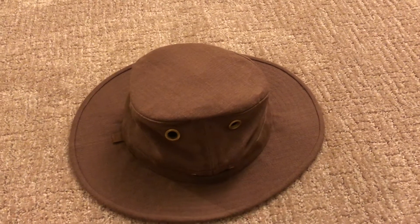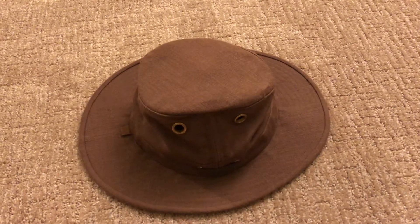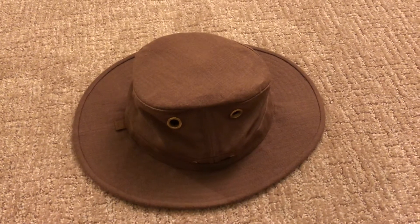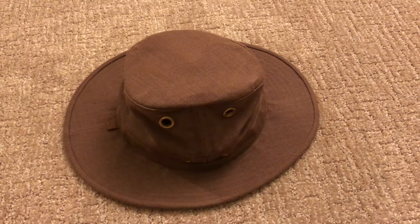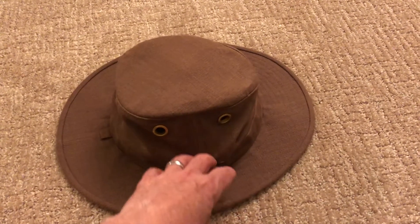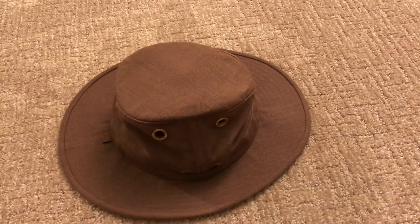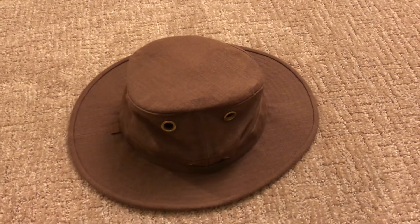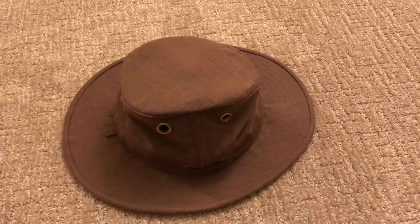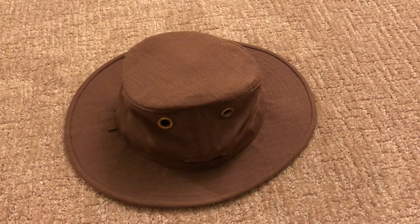Anyone that buys this hat is literally going to get many many years of enjoyment from it, and it looks great. I can strongly recommend it — if you're interested in the Tilly hemp hat, go out and get it. It does shed water — I don't think it's waterproof but it sheds water nicely and will completely protect your head from the sun and the elements. The brim isn't as wide as some other Tilly hats, but I like that — I don't like a gigantic brim. For me it works really well and provides all the protection I need.